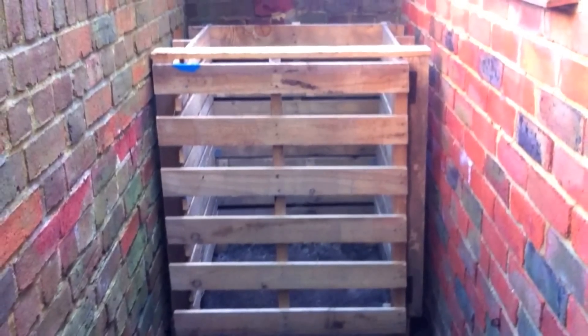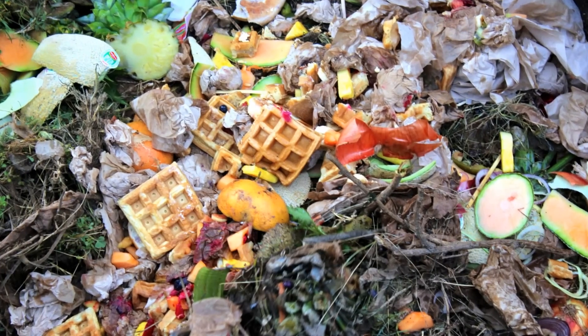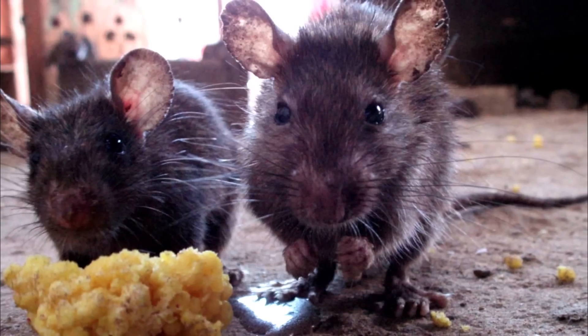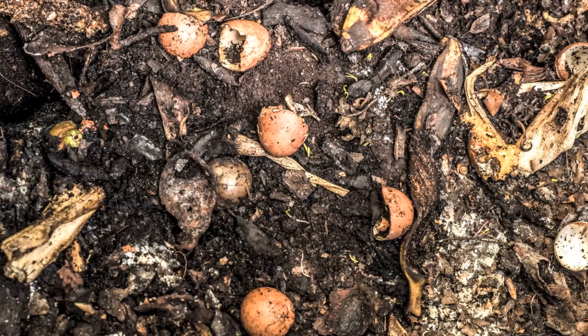Some people think that making homemade compost is easy — you just throw everything in one big pile and let it all rot down. While this method could give you some results in a couple of years, you may end up with a big smelly mess. If you follow these simple rules, it will help you avoid any bad odours and get nutritious compost in a fraction of the time.